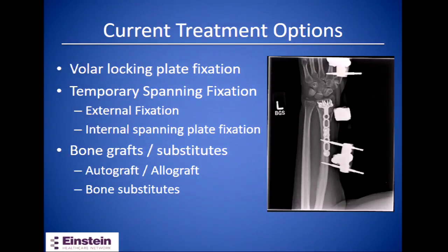Currently, the most common way to treat these fractures is a long volar locking plate. When placing these long plates that extend proximally into the diaphysis, they are built with an anatomic radial bow which can aid reduction. Other treatment methods include temporary or supplemental spanning fixation — either an external fixator or an internal bridge spanning plate — and you can use bone grafts or bone substitutes to supplement fixation as needed.